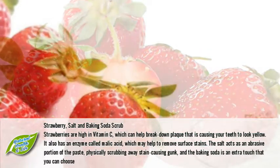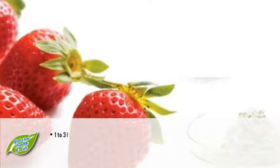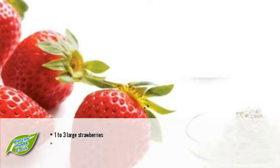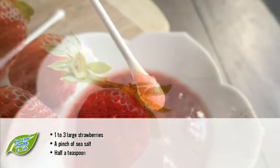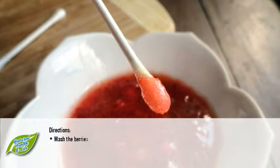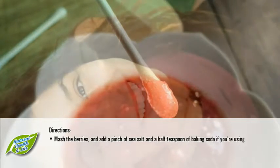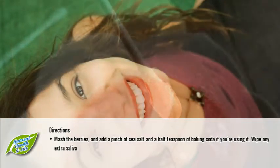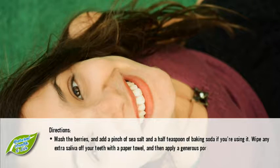The baking soda is an extra touch that you can choose to leave out if you prefer. You will need one to three large strawberries, a pinch of sea salt, and half a teaspoon of baking soda. Directions: mash the berries and add a pinch of sea salt and a half teaspoon of baking soda if you're using it. Wipe any extra saliva off your teeth with a paper towel, then apply a generous portion of the mixture to a toothbrush.